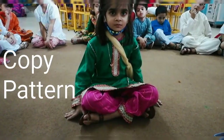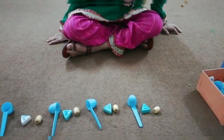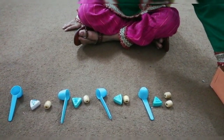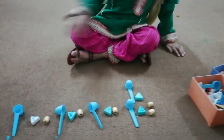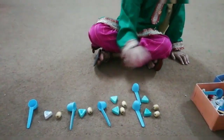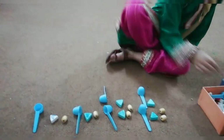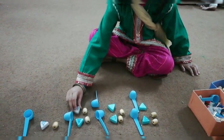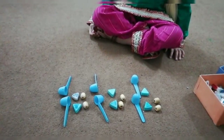Very good. This is continue the pattern. Rukhma, you have to copy the pattern. This is the pattern, you have to copy it. Where will you copy the pattern? Very good, okay, start copy the pattern. Very good. So this was copy the pattern.